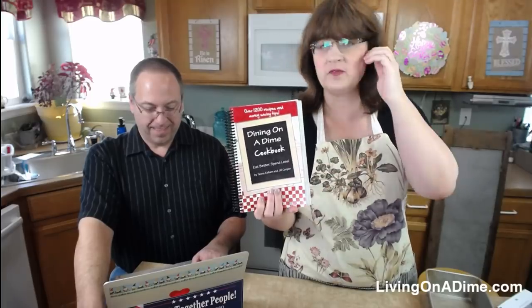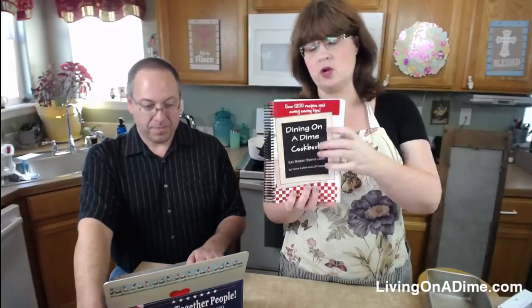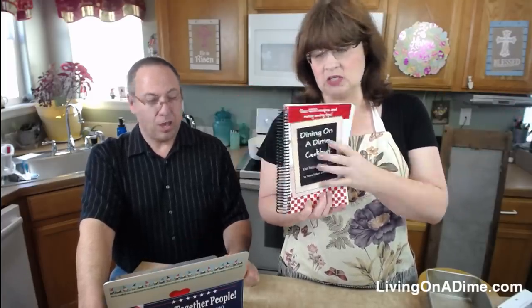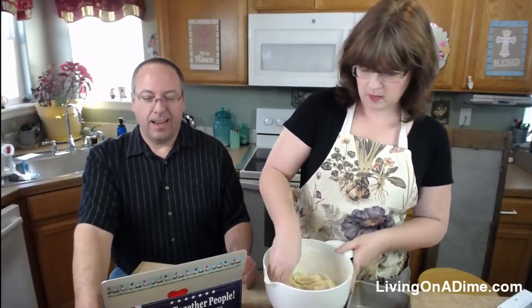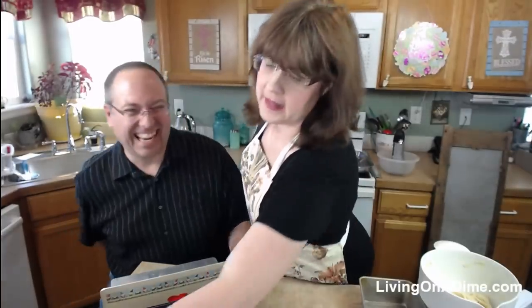We don't have a need to clearance anything except for this Classic Edition. Are we planning a sale for the 20th Anniversary Edition? Yeah, but it'll be a few weeks and it won't be 50% off. This one we're trying to move along — it's hard to manage both editions, so we're simplifying.